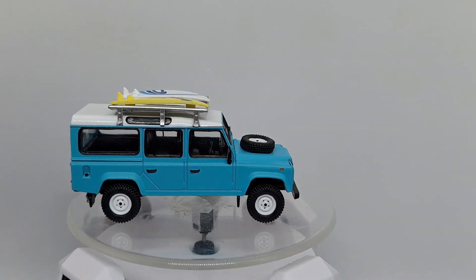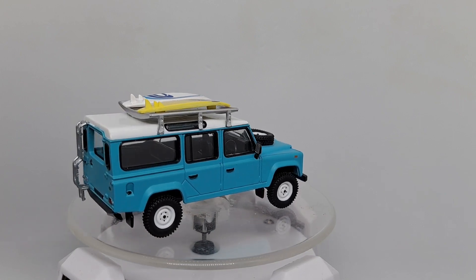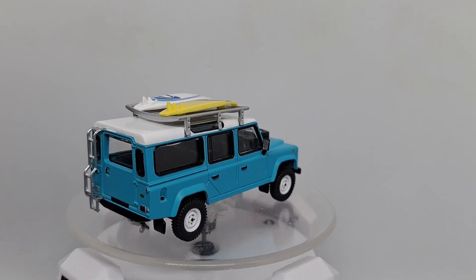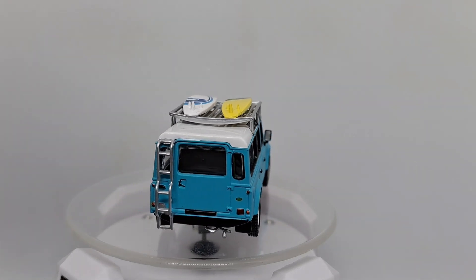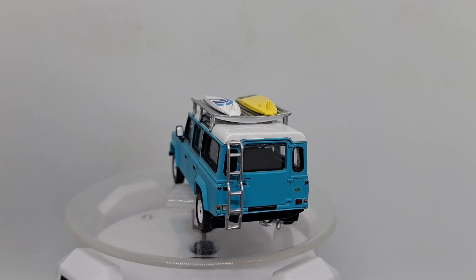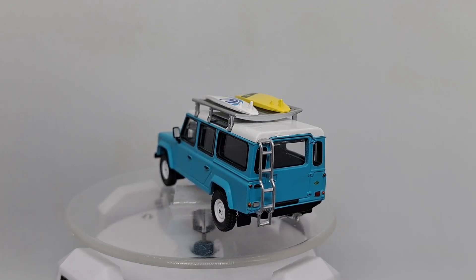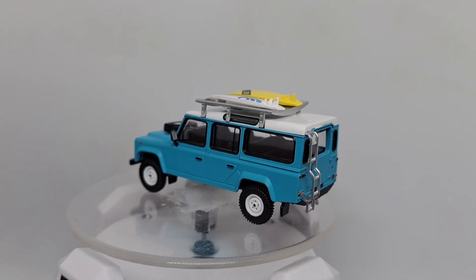Let's start off with the surfer model. Got a couple of cool surfboards on the roof. Nice blue, little turquoise color. Black interior. Lots of details. Mirrors. Spare tire on the hood. So cool.